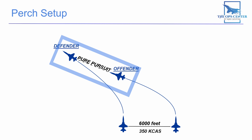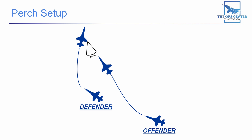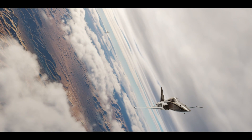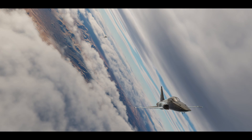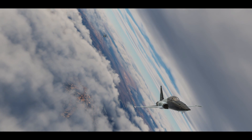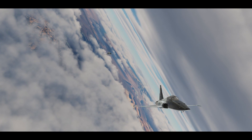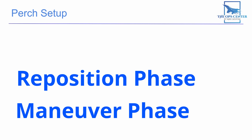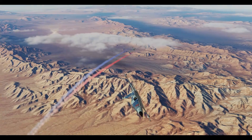To recap: the perch starts at line abreast, then you go into a 45-degree check turn towards whichever aircraft will be the defender. Once the offender is going pure pursuit, the defender reverses the turn and sets 40 degrees of aspect angle, while the offender closes to 3,000 feet and calls 'fights on.' This might seem like a lot to memorize at first, but once you've practiced it a few times it's actually pretty easy to remember — and you'll know the same procedure used by fighter pilots for real-life training. There are still two more parts of the extended trail exercise to cover — the reposition phase and the maneuvering phase — which we'll cover in the next video.